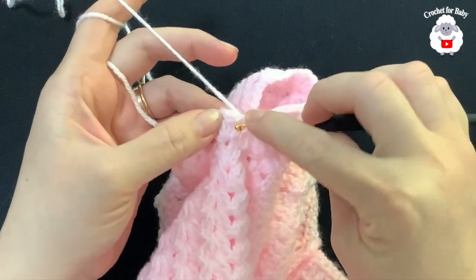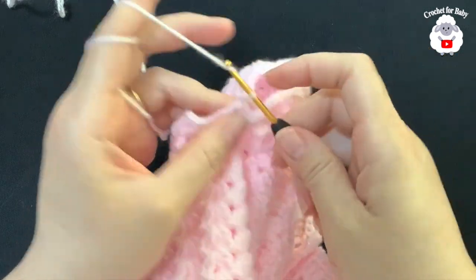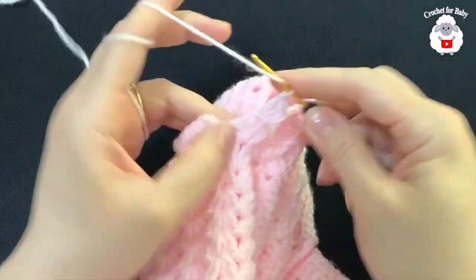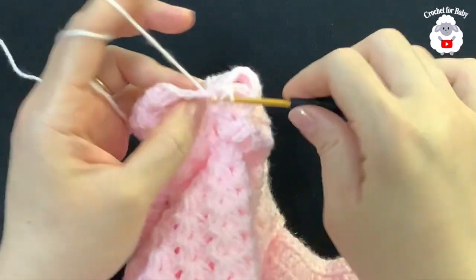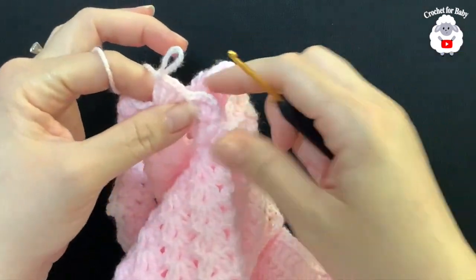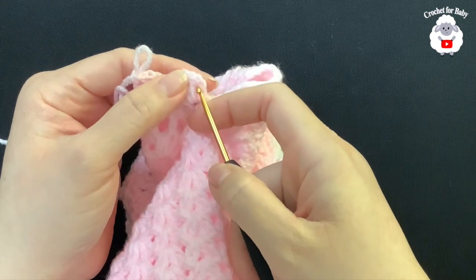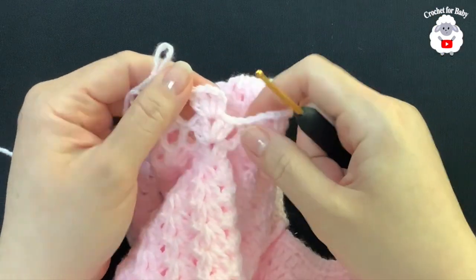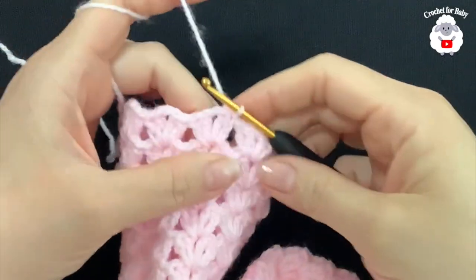For rows three through eight, begin each row by slip stitching into the next double crochet and inside the chain one space, chain three, double crochet, chain one, two double crochets — the first fan. Inside each one of the fans around the sleeve, work two double crochets, chain one, two double crochets. When done you'll have nine fans. Join to the side with a slip stitch. Then for the next row, slip stitch into the next double crochet and chain one space, chain three, and repeat. Do this through row eight.